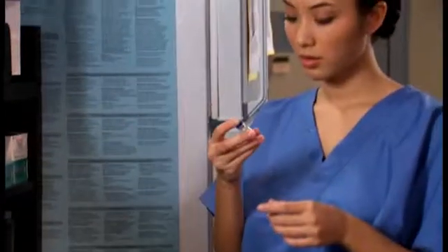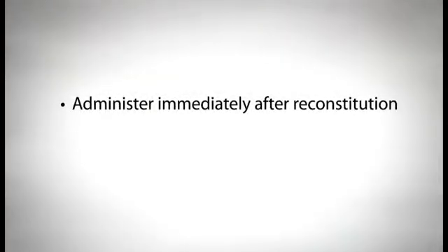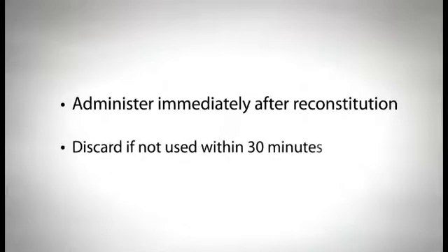When reconstituting the vaccine, make sure that you use only the diluent supplied with that particular vaccine. The diluent can be stored at room temperature or in the refrigerator. To minimize loss of potency, administer the vaccine immediately after reconstituting. Once you have prepared the vaccine, you only have 30 minutes before it is no longer viable.